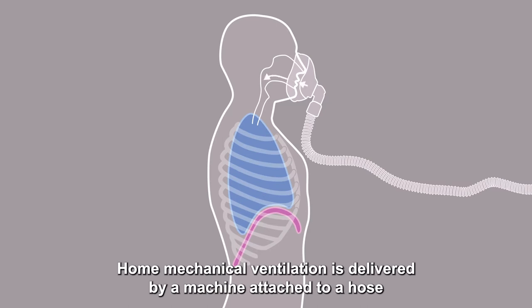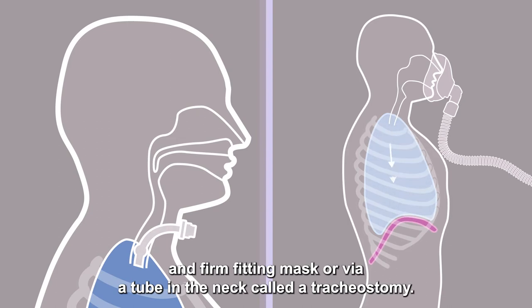Home mechanical ventilation is delivered by a machine attached to a hose and firm-fitting mask, or via a tube in the neck called a tracheostomy.